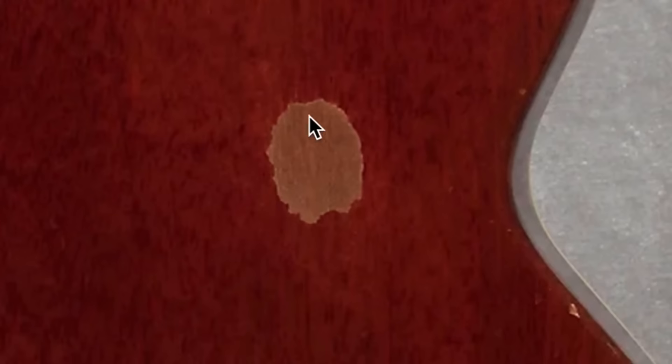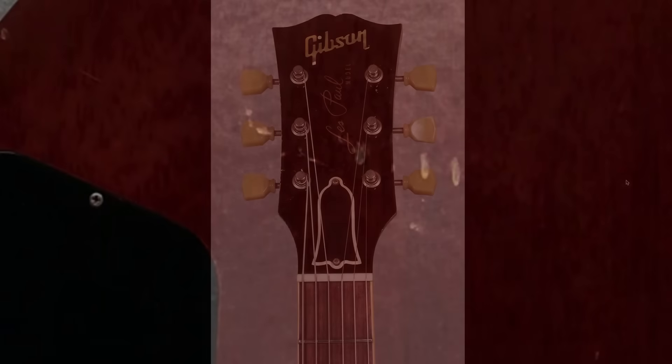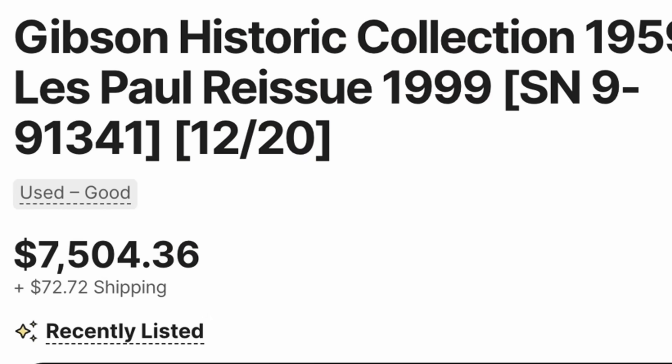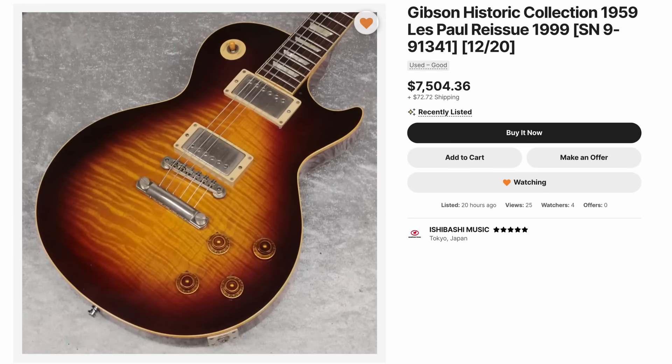But this thing's been played. It's got a nice little patch of buckle rash, Schaller strap locks, nicks and dings. The late 90s, early 2000s historics aren't the most accurate in the world, but they can be pretty cool. However, at $7,500 that is a hard pass, because you can buy a brand new one for less and get an arguably better top.